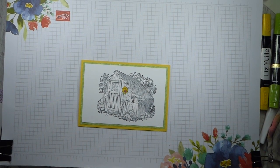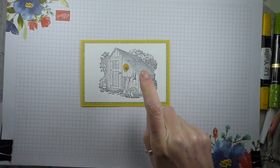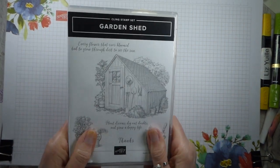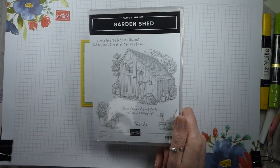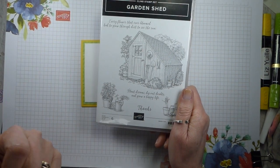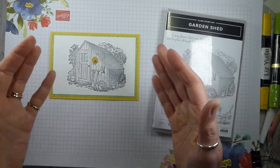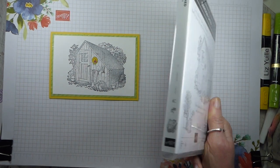Hi there, it's Liz Yule from Old Stables Crafts. Thank you for joining me again today. Today I have got a really quite quick project for you using the Garden Shed stamp set from the Annual Catalogue. There's been lots of talk, certainly in the UK, about digging up your lawn - maybe a bit extreme - and planting vegetables just in case we have a need for fresh vegetables without going out. And that reminded me that we have this lovely Garden Shed stamp set, so I've dug it out.